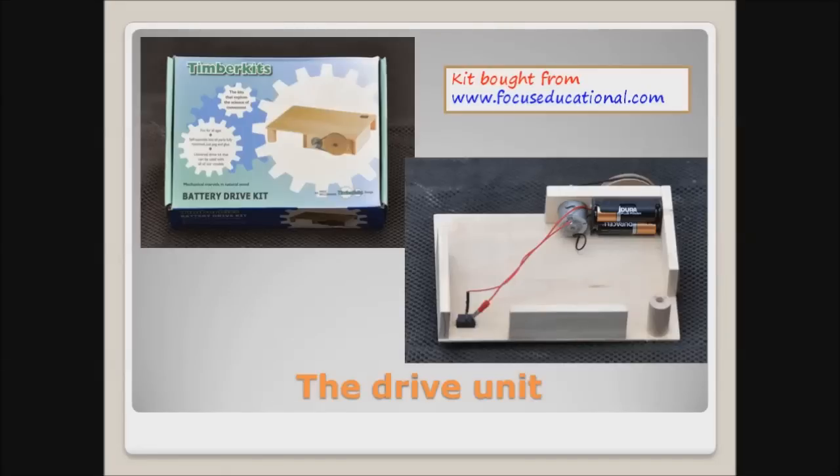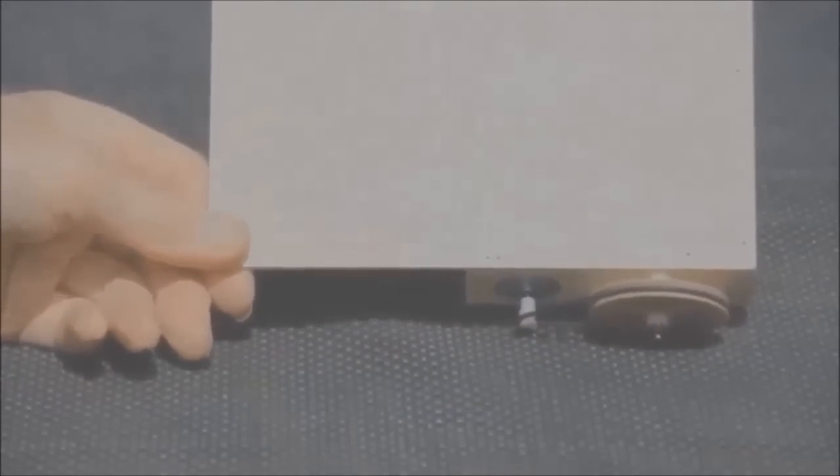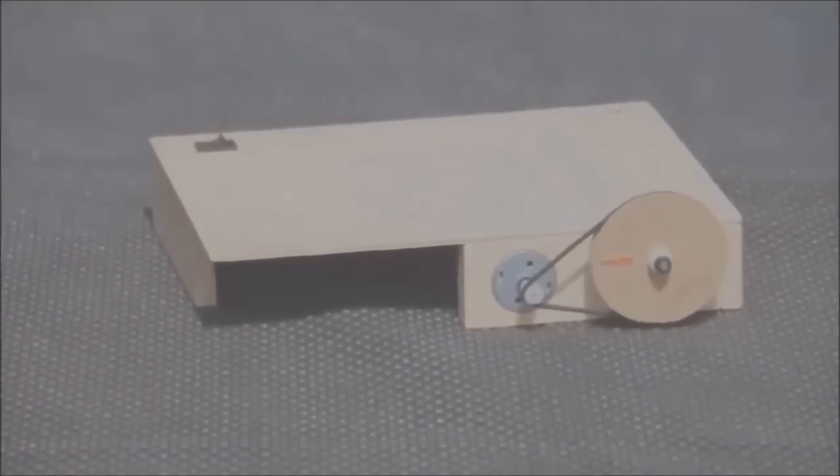Here's a quick look at the motor unit, which I bought as a kit for convenience. This little unit houses our electric motor, but for our purposes it is turning too quickly at the moment, so we will need to reduce the speed.